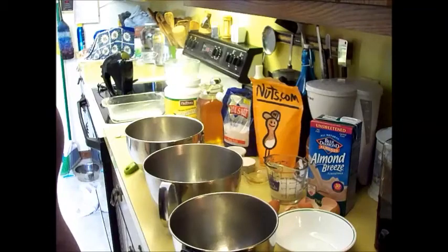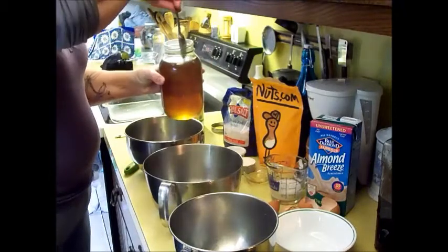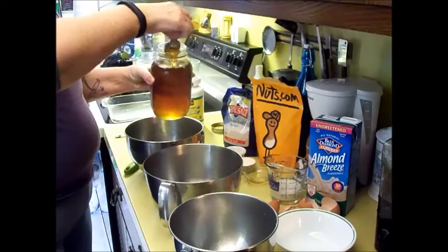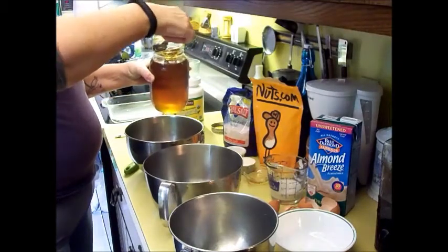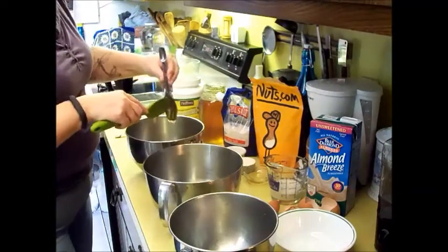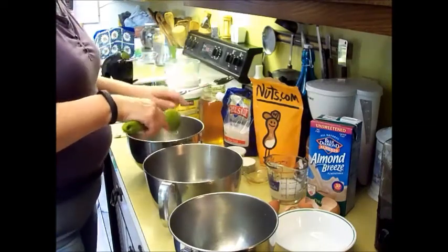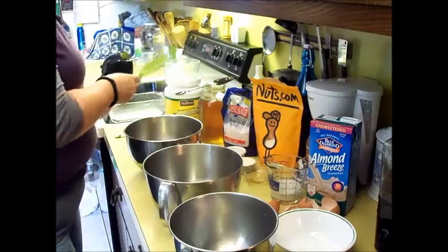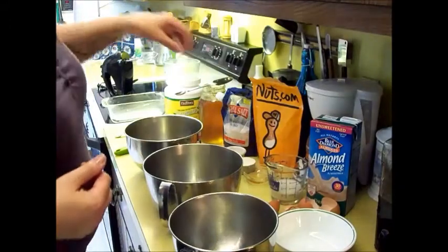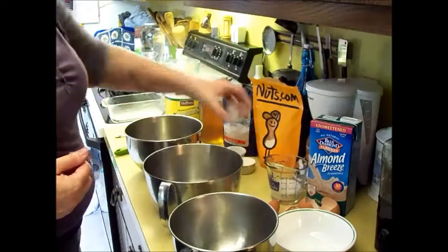You want to add one tablespoon of honey. This is my honey — it is fresh raw honey from local beekeepers. One tablespoon. And two and a half teaspoons of apple cider vinegar. Put that in with your egg yolk and your cashew butter.